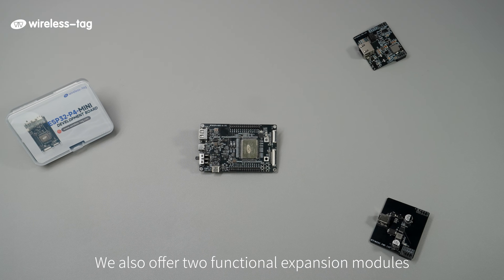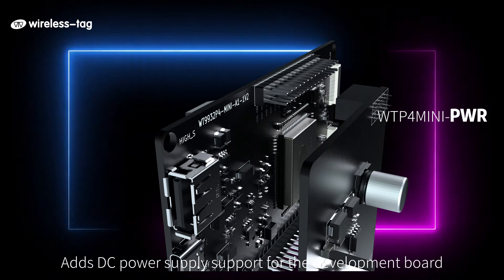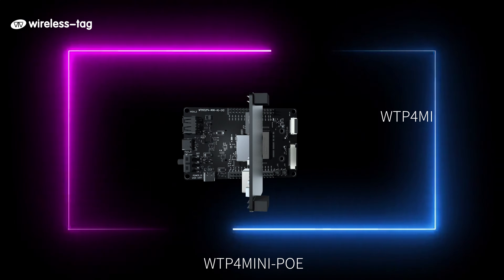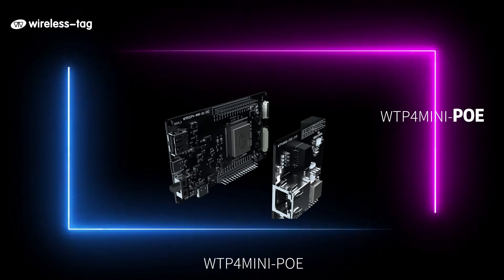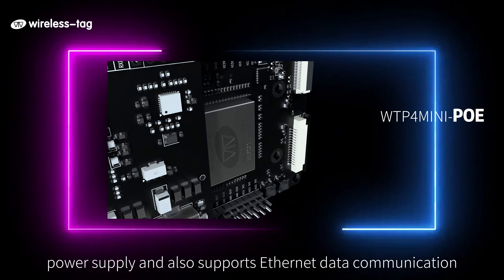We also offer two functional expansion modules. The WTP4 Mini PWR provides DC power supply support for the development board. The WTP4 Mini POE enables POE power supply and also supports Ethernet data communication.